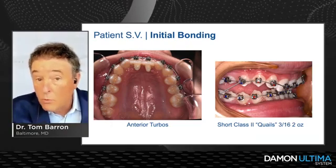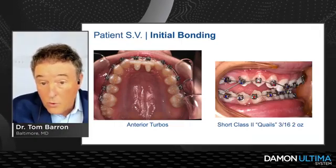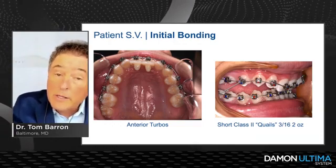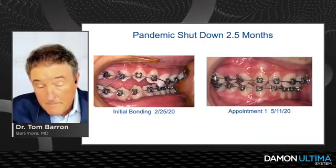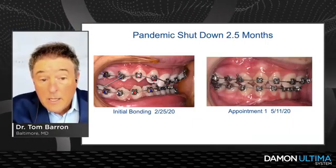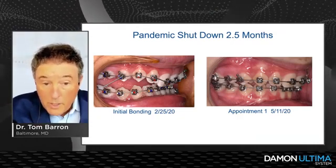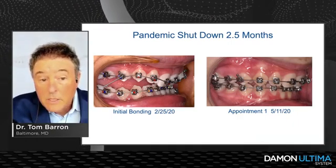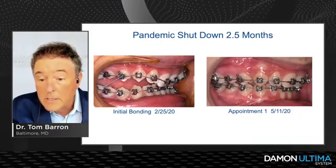With the disarticulation and the shorty Class II Quails, we're not so much focused on Class II correction but rather erupting posterior teeth — which is exactly what we want in a brachyfacial case with that lower deep curve of Spee. This case started in February right before the pandemic, then I had about a 10-week shutdown. At appointment number one — May 11th — I had virtually corrected that 110% deep overbite in one appointment.